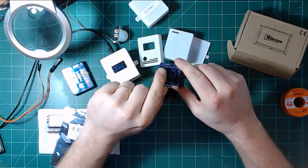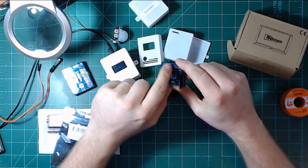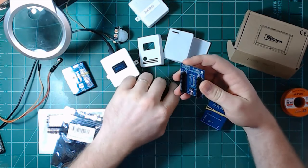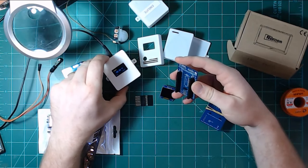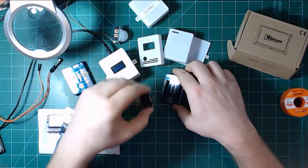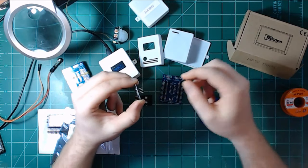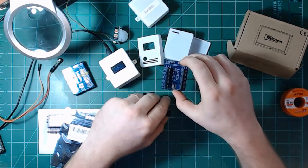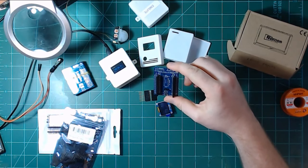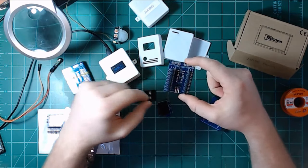Speaking of I²C, I wasn't really using the header for anything, which gave me an idea for where to go with these going forward. One of the problems with building these sensors — the thing that took the longest — was installing the OLED screen. I basically strip out the header pins from the OLED, replace them with wire, and connect the wire to the outside pins on the breakout board. That wasn't too hard, but it definitely took time.